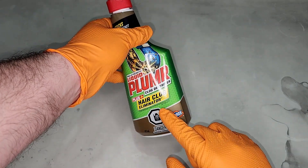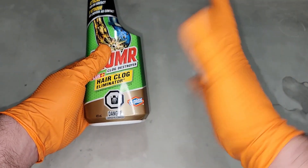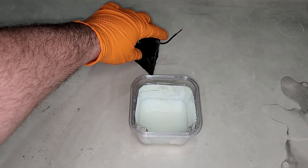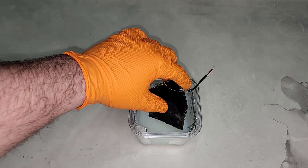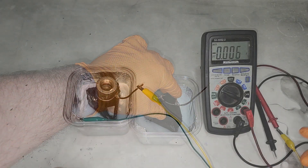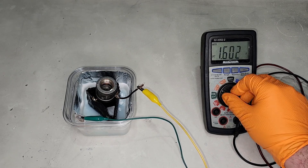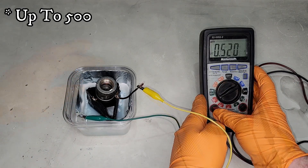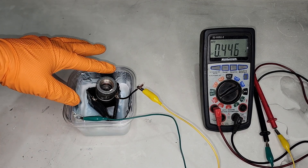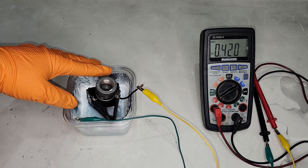Always wear proper personal protective equipment and work in a well-ventilated area when handling chemicals like drain cleaner. I'm only filling the container partway to leave room for hydrogen buildup, which is a byproduct when aluminum reacts with a strong base. As the reaction kicks off, we're already seeing solid numbers: 1.5 volts and over 500 milliamps. That is the highest output I've ever had on this channel, which is awesome. I wanted to put this power to good use.